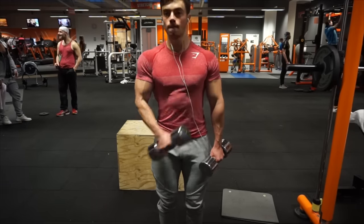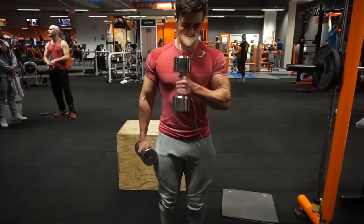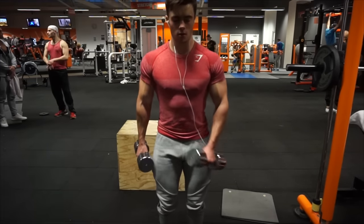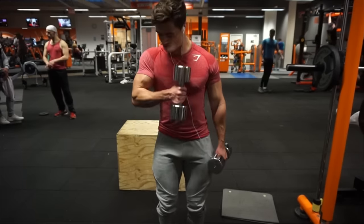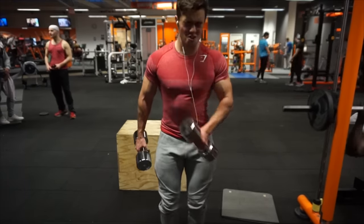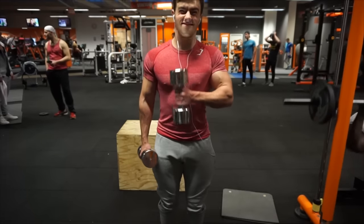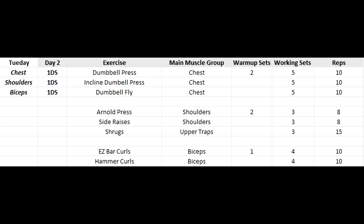Then we move on to some across-the-body hammer curls — these are an awesome exercise. They work not only your biceps but also a little bit of your forearms, which is a good thing. What I imagine in my head is getting the dumbbell from one side of my chest to the other — on the right hand, it goes from the right chest to the left chest, and vice versa. Really great exercise. Four sets, ten repetitions. Don't use any momentum — you'll make more gains without it.